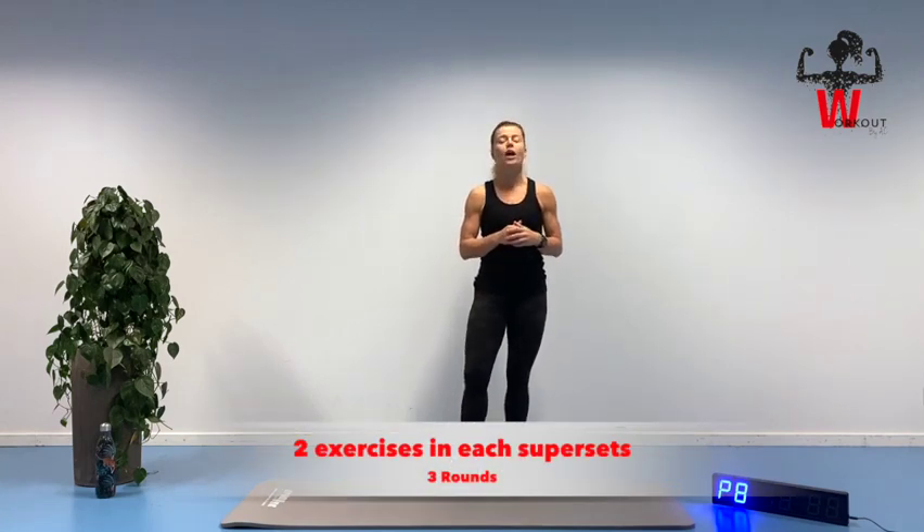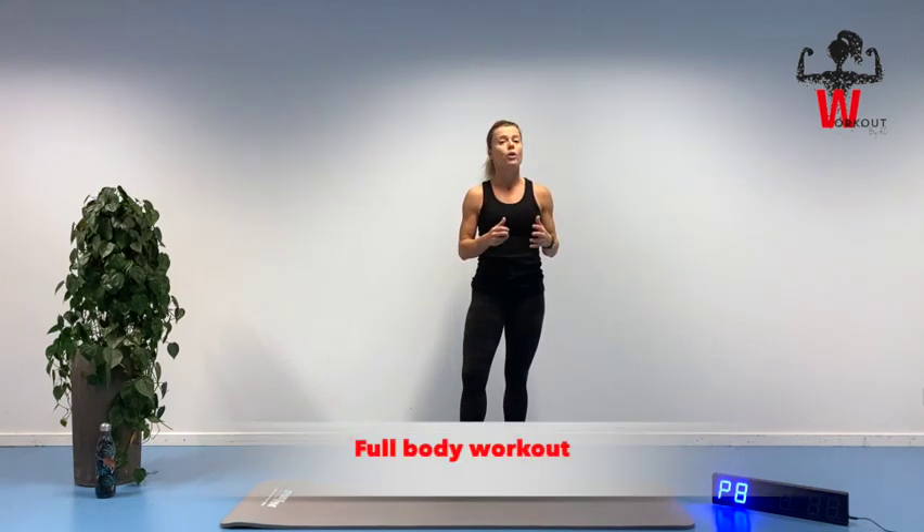Then we have just a little bit of a break where I will show you the next two exercises in the next superset. By the end of this session we will have been working 10 minutes and worked our entire body, boosting our metabolism. No more talking — let's go and let's work out.